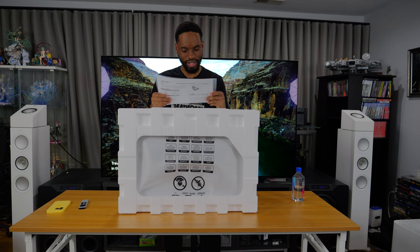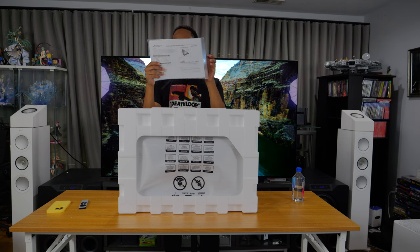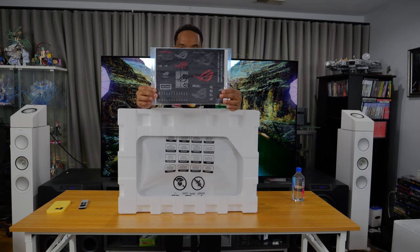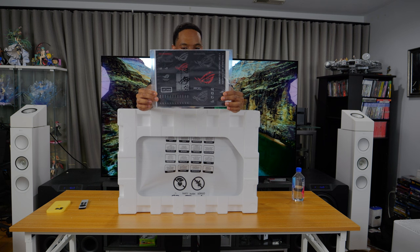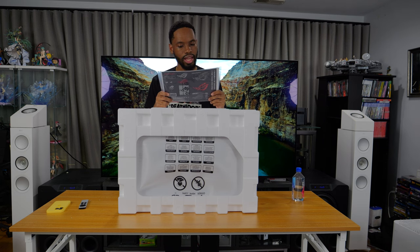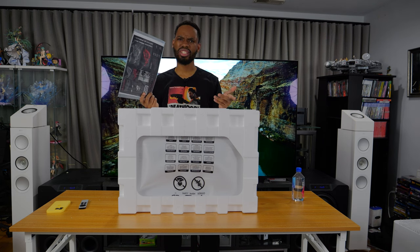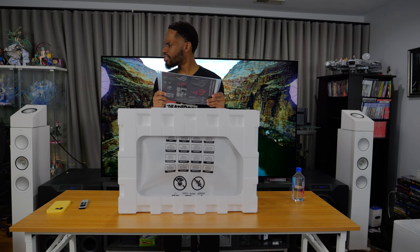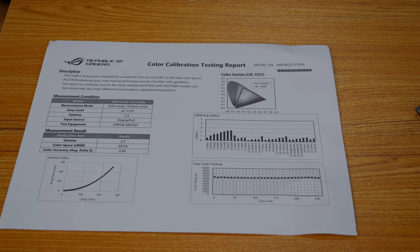It looks like it comes with all this labeling and stickers — I'm guessing you can put them on either the monitor itself or the tower case. It also has a color calibration testing report, which is pretty cool. I don't remember getting something like this with my G9 Neo or my other monitors — it might just be an ASUS thing, because this is actually really cool. I've never seen anything like that before.